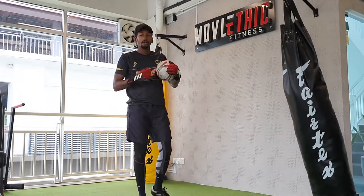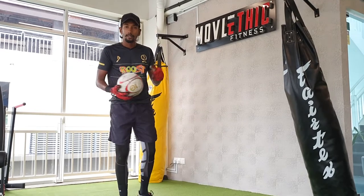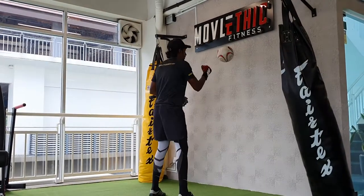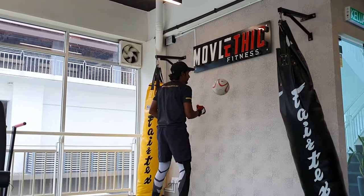All you are going to do is punch the ball against the wall with your right hand and then return it with your left hand. All you are doing is control it — control your punches.